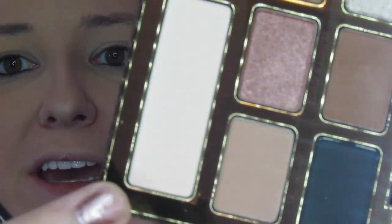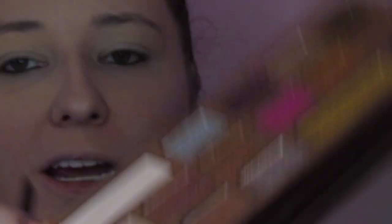We're super zoomed in and ready to go on this tutorial — this palette is just so pretty. The first thing I'm going into is Rolling in Dough, right here, which is our straight tan. I'm taking it on a Morphe 27, a synthetic blending brush, and just laying that down all over the lid and in the crease.